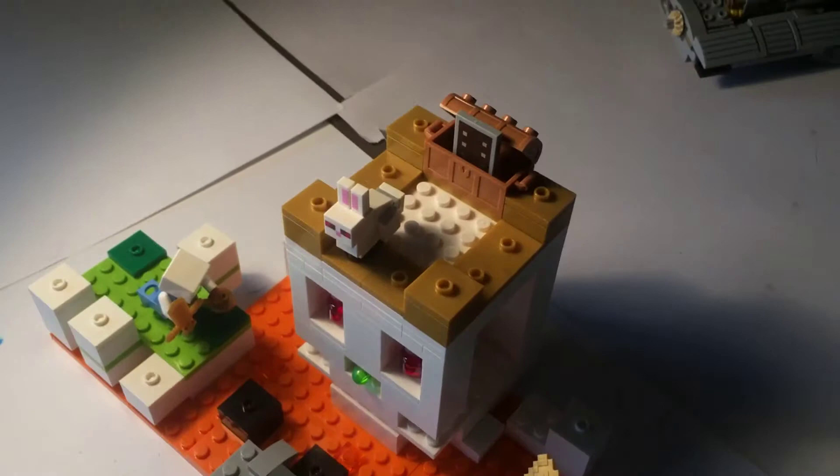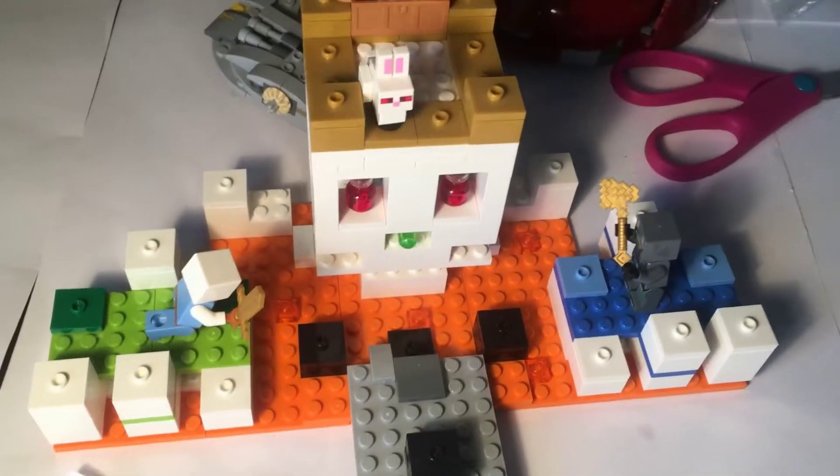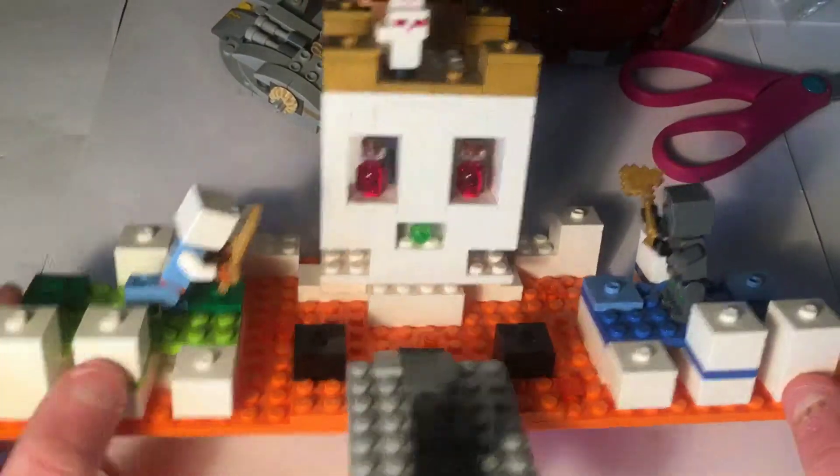If the minifigures are all here, I get everything organized, get the box and instructions if I know where they are, then I set it on the table. I bring my chair and desk over, make sure my lamp is plugged in, and sit down with the camera right here.